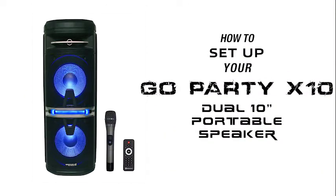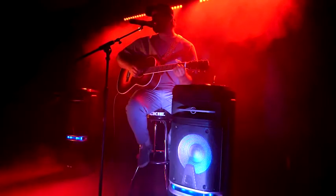What's up guys, Perry from Rockville here. Today I'm going to teach you how to set up your GoParty X10 dual 10-inch portable speaker. This is a great speaker for small performances, parties, karaoke, and much more.